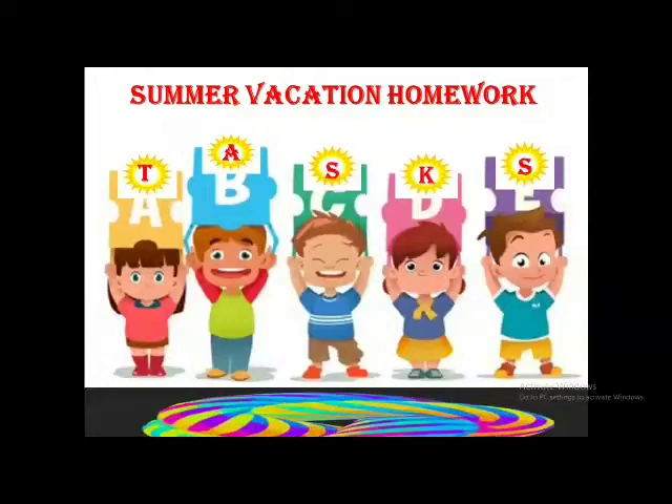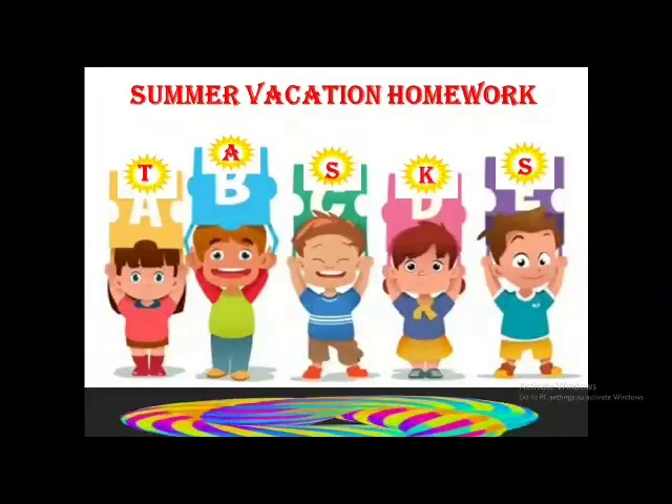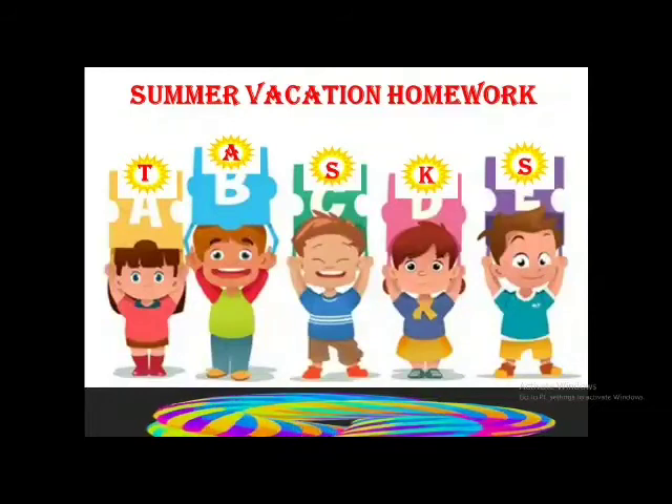Let me explain to you what I have planned for you during summer vacation for math.